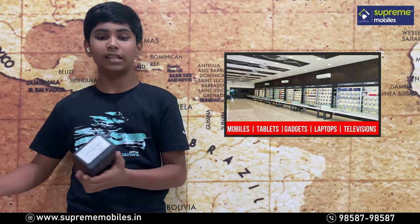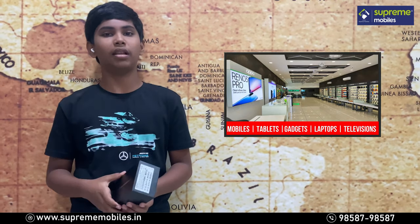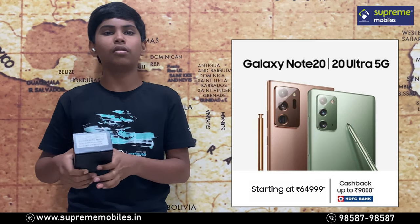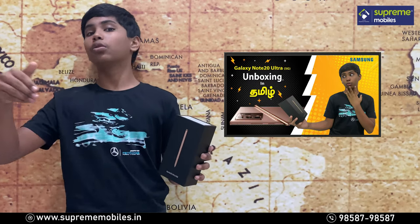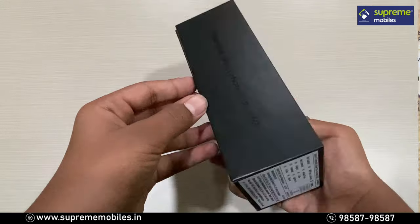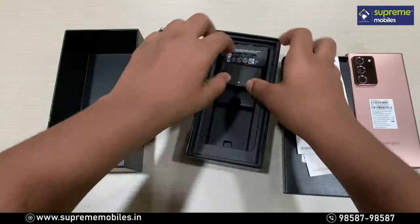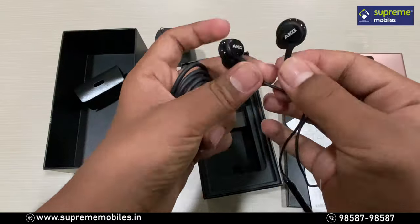The Note series is a successful series. The S10 features are super. Note 9 is a big upgrade to Note 10 Plus. Note users know how the S10 feels. Note 10 is a great way to launch Samsung Galaxy Note 20 and Note 20 Ultra. In this video, you will see the specs and details. Hello everyone, welcome to Supremobiles. Now we are looking at the Note 20 Ultra. This is a quick video.